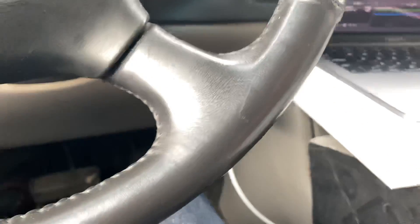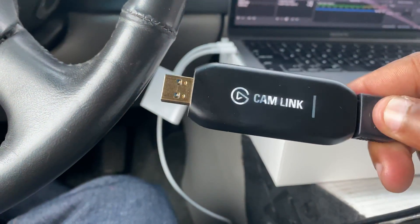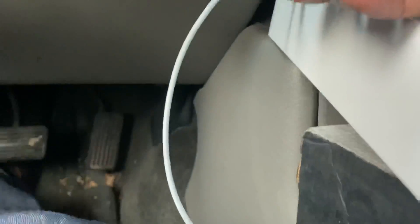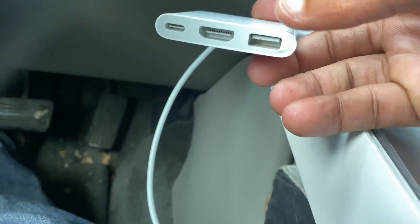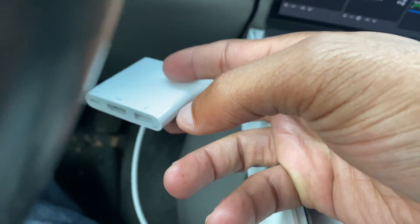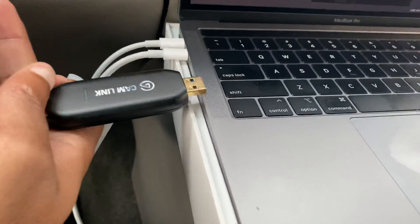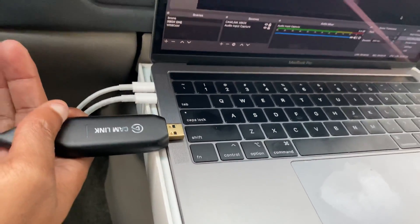Here it is — this is what the Cam Link looks like. It's got the USB port right there. You'll need a USB slot, which is probably already on your computer. If you're on a MacBook Pro, you'll need to buy the adapter — check the description for that link. You just hook the Cam Link into that USB slot.